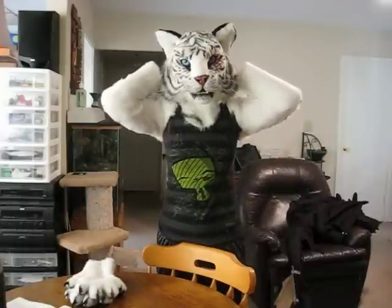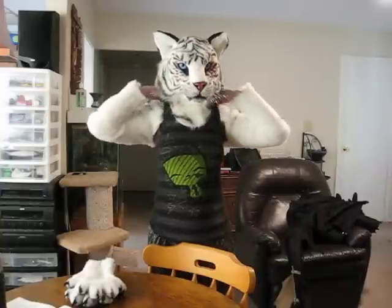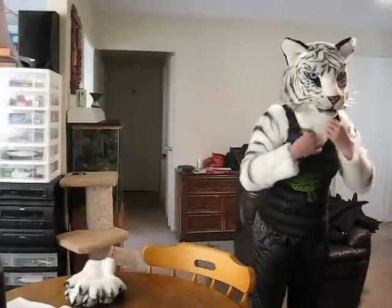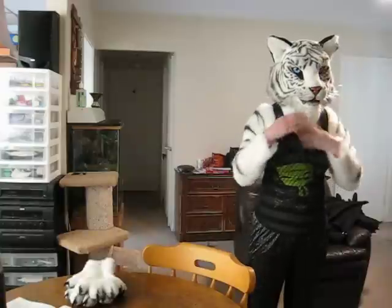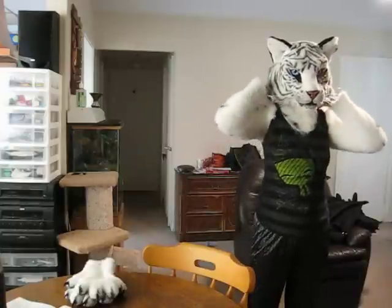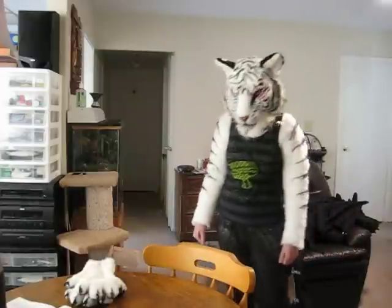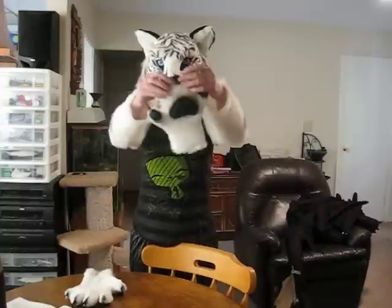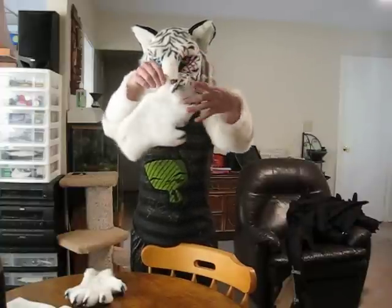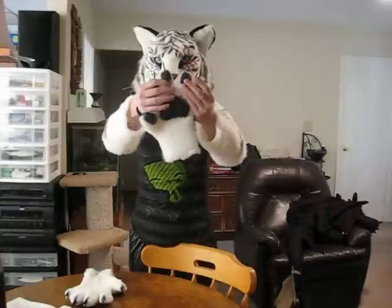They're hanging a little big on me. Let me make sure it looks good in the mirror. These are the paws — they have thick feline latex paw pads.